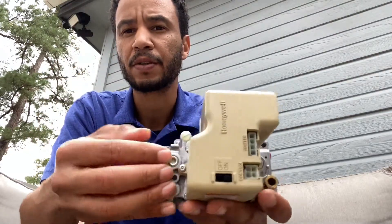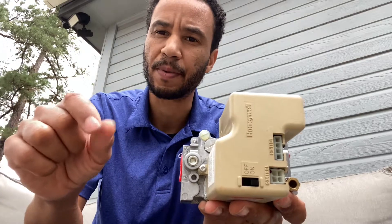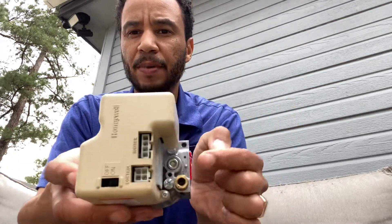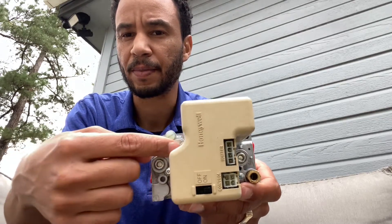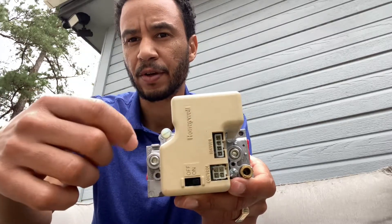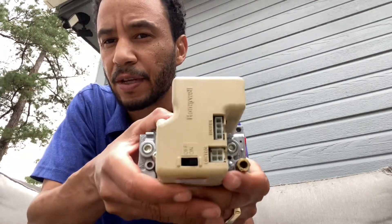To turn up the pressure going into the valve, you turn up your regulator. If you have the right inlet pressure but the outlet is too low, take the large screw off — there's going to be a black screw underneath, sometimes it's white — and turn it to the right to turn it up, or to the left to turn it down. That's how you adjust pressure.